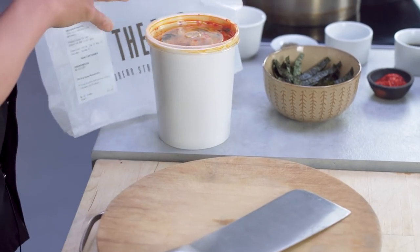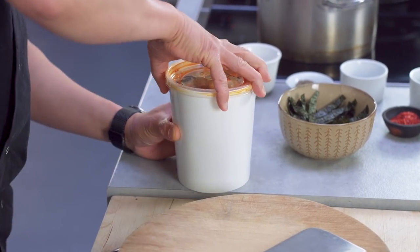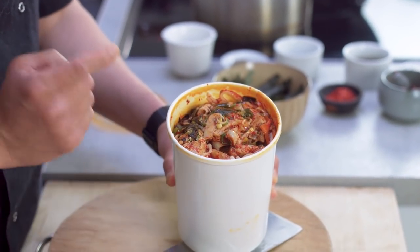Chris, as always, perfectly on time. On The Bab is a restaurant in Covent Garden just around the corner from us, and they've got this spicy chicken noodle soup which they're currently doing takeaways for. Look at that — that looks absolutely delicious. For a takeaway, brilliant.